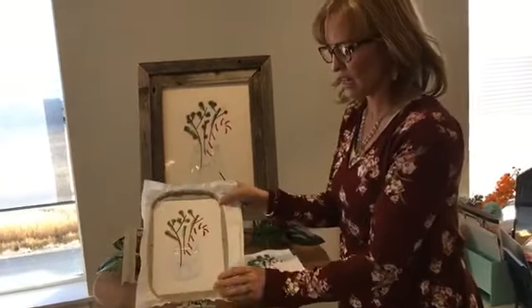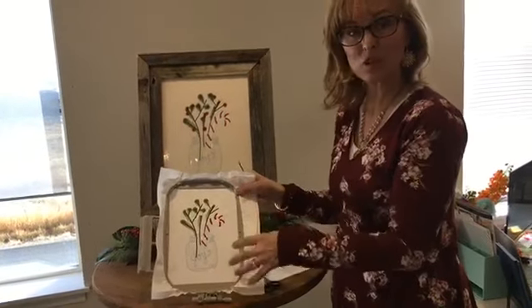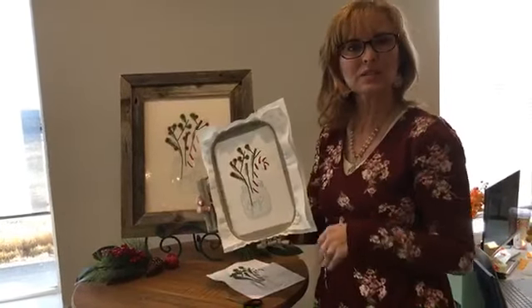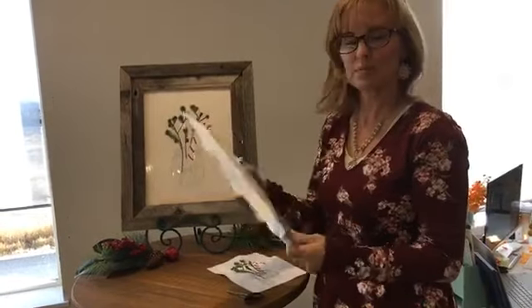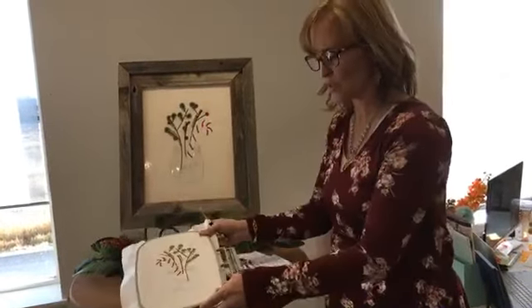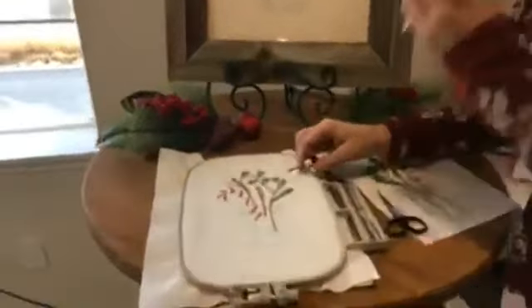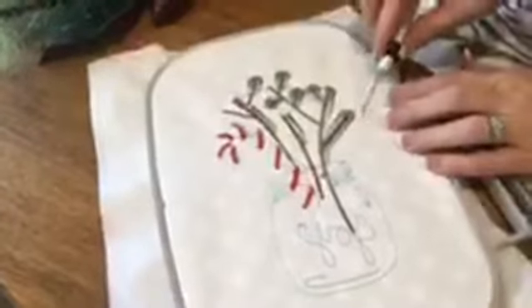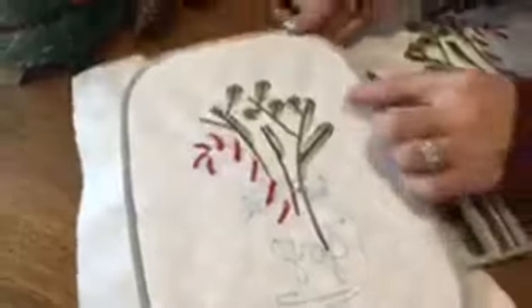To start, I've got it stitched out and it's in the hoop still. If it's easier for you to take it out of the hoop to cut the back, you can do that. I'm just going to keep it in the hoop so it stays taut. This is the front, this is the back. If you're accidentally cutting through your stabilizer, you might want to take it out of the hoop — it might be too tight.